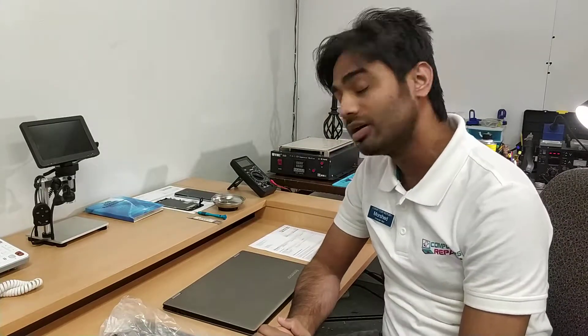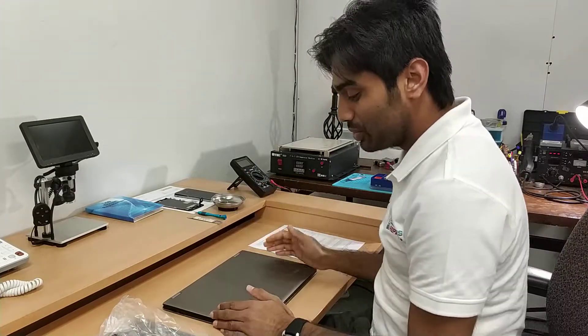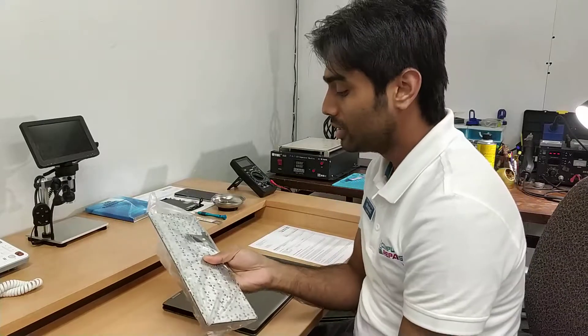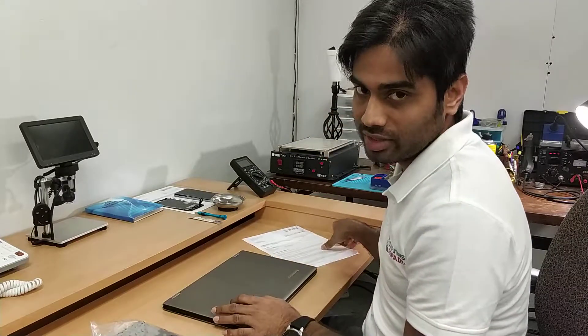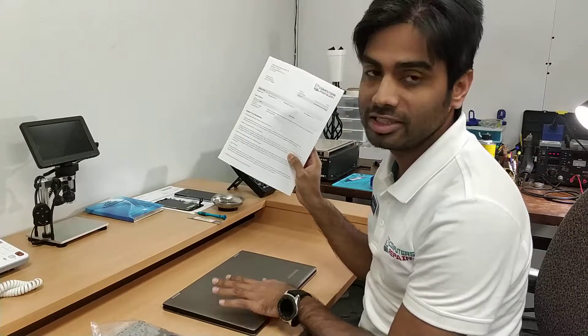This is a Lenovo Yoga 13 model and today we are going to replace that keyboard. Here is our brand new keyboard — we just received it. Here is our device, charger, and ticket. We always create a ticket when we receive a device from a customer.